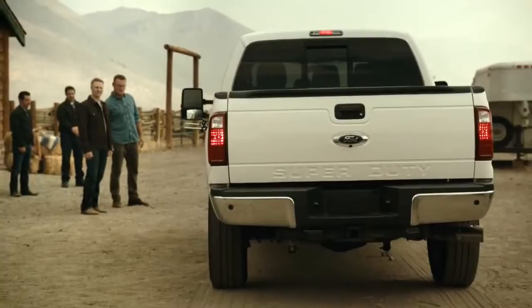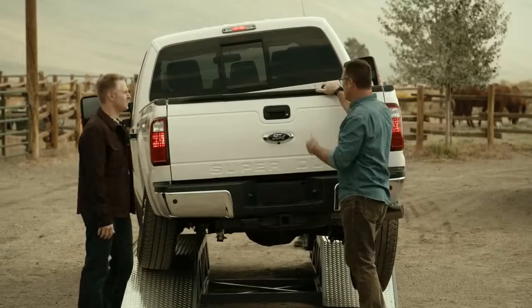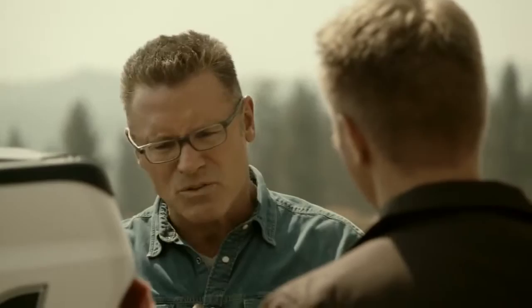The Ford F-250 goes through the test, and there's quite a bit of separation and twisting visible. The measurement comes out to about 0.95 inches of twist. When they try to open the tailgate afterward, it's stuck — a significant functional failure.